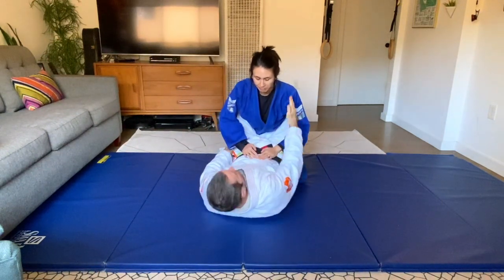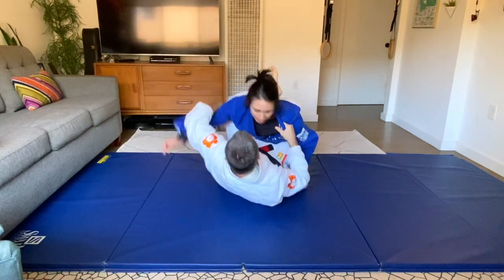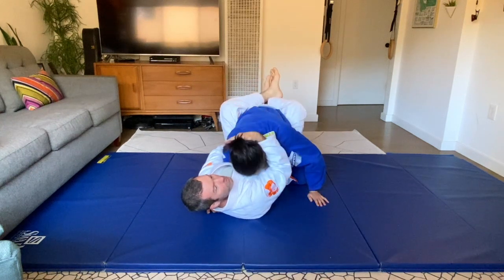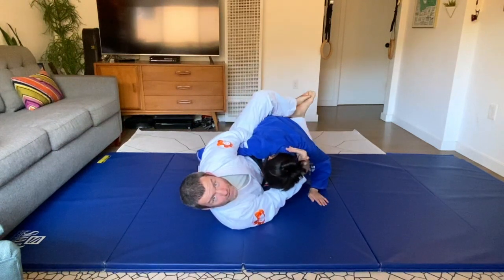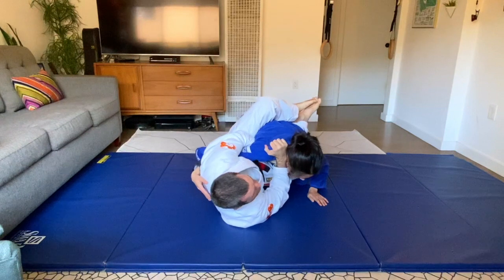So in my close guard, I get my overhook. This hand breaks the posture, this hand overhooks. I start with keeping the hand on the head, I tap my toe on the floor just a tiny little bit to get on my ribs — not flat on my back — and I go for the lawnmower choke.